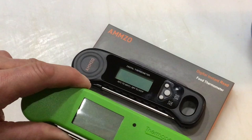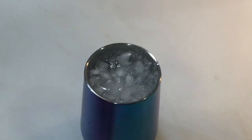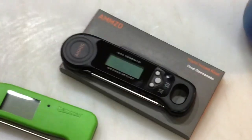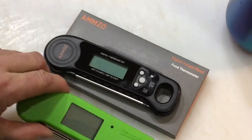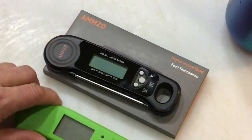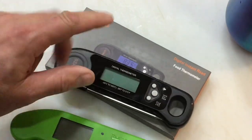Every single one of these is going to go against the Thermal Pen 1. We're going to do a test to see how fast they read 32 degrees — that's the best way of doing it. So we'll look at the Thermal Pen 1 online and the Amzo online too — that should be interesting.